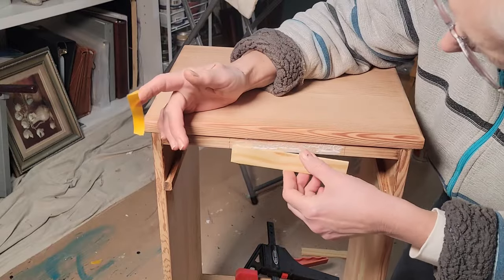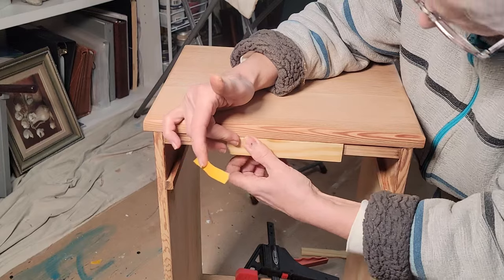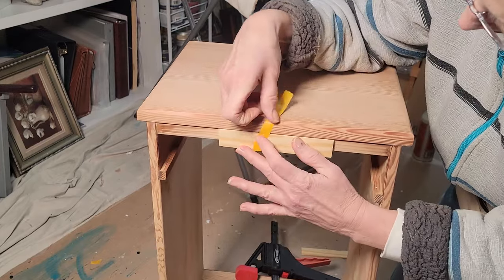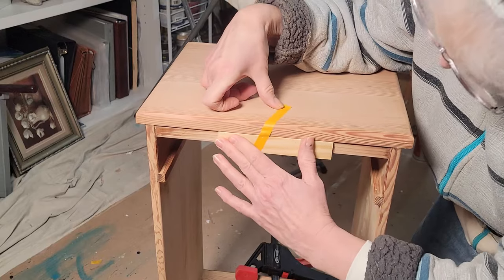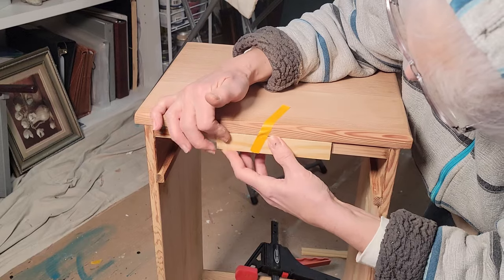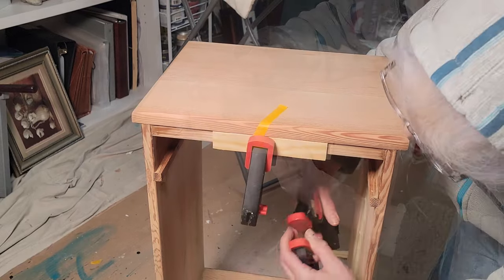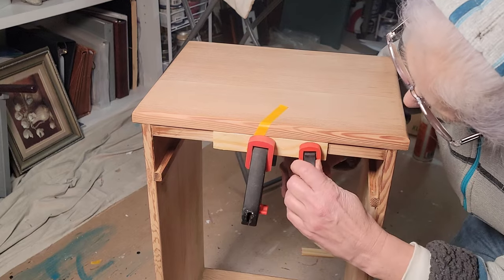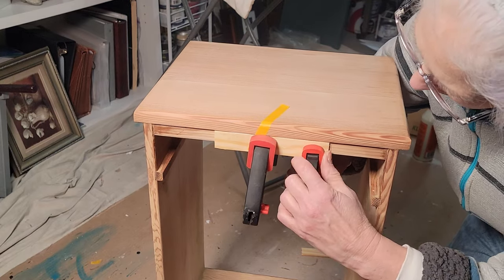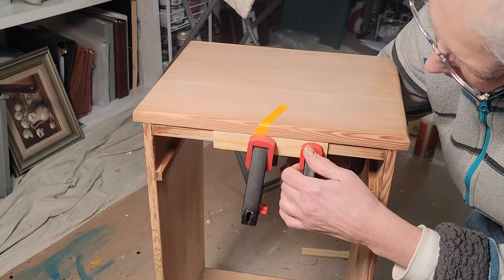Now, the back — since I don't know how to use the router that I inherited from my father-in-law, I had to put a little thin strip of wood on the back to accommodate the back panel because it was not quite lined up. He did really well when he was in shop class, but he didn't want to tackle that part. So I just glued that little strip on there, and when I put the back on, my nails will go through that and you will not see it anyway.